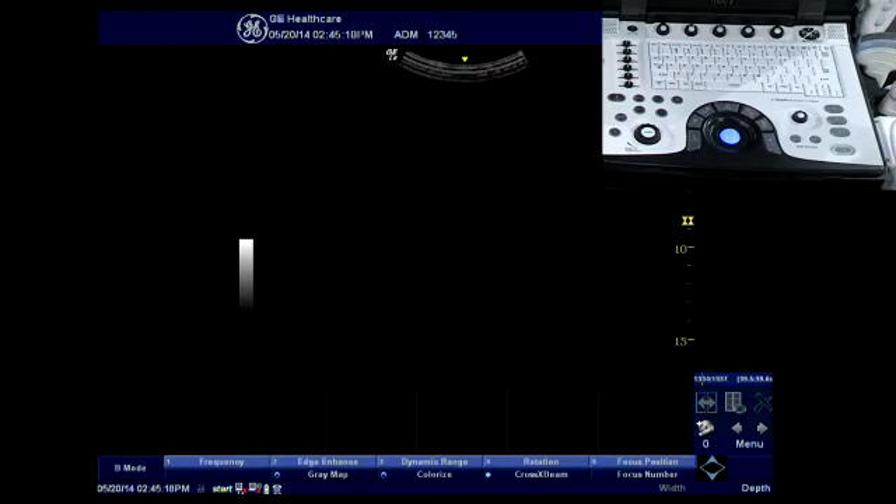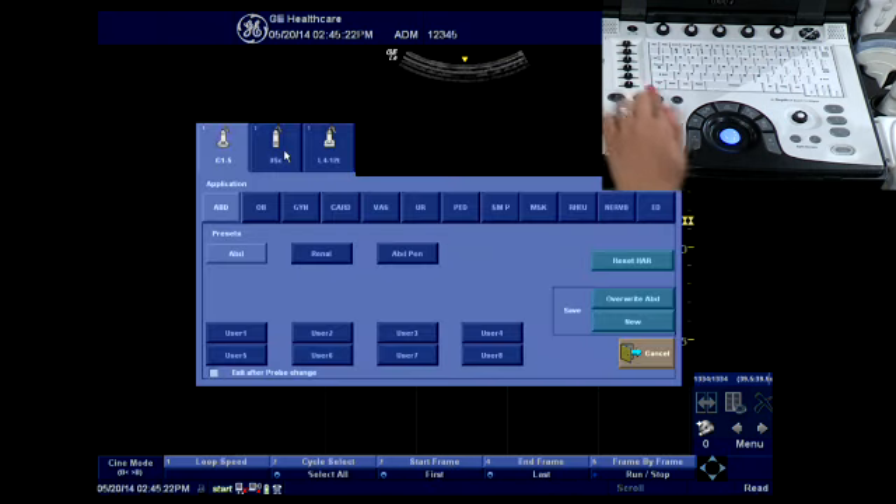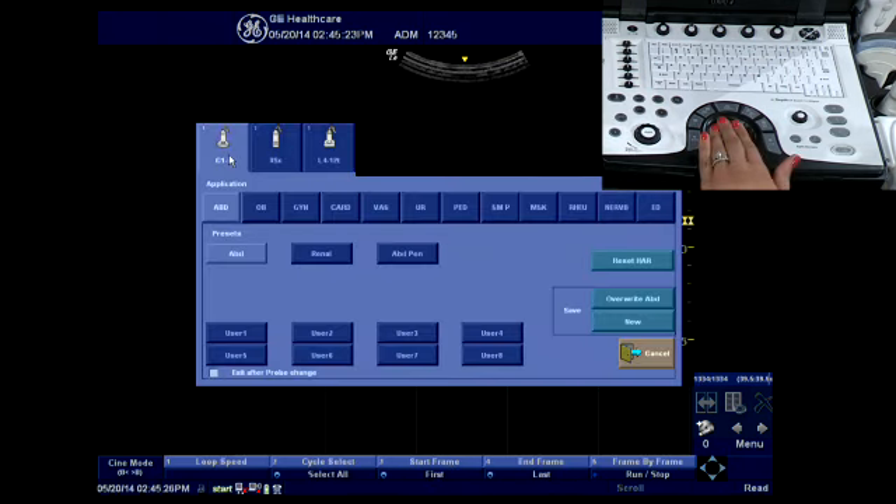To select your transducer and exam type, you will press the exam button. This brings up an on-screen menu with your different probes that are plugged in, as well as file folders for different exam types.